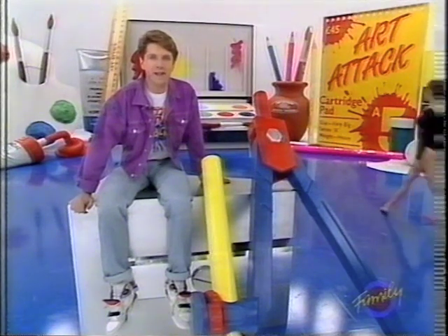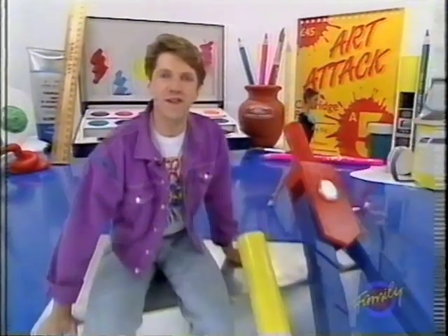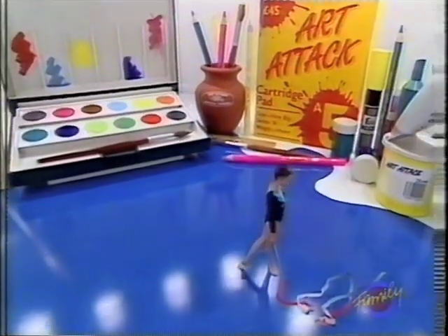And now, something to give your eyeballs a treat — Britain's leading rhythmic gymnast, Vipha Seifert. Come on.